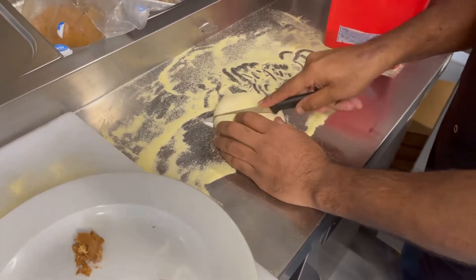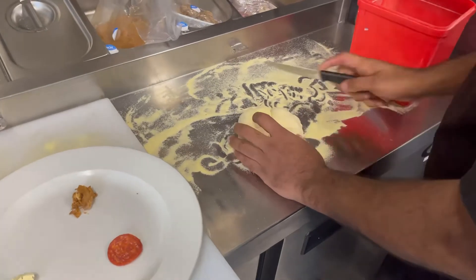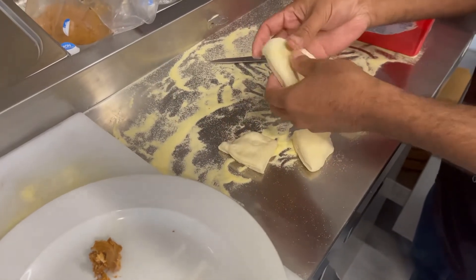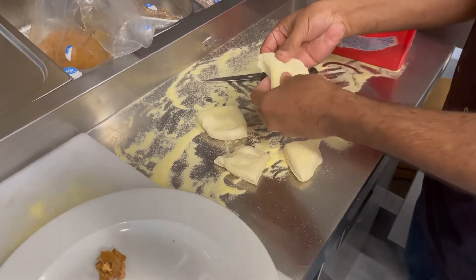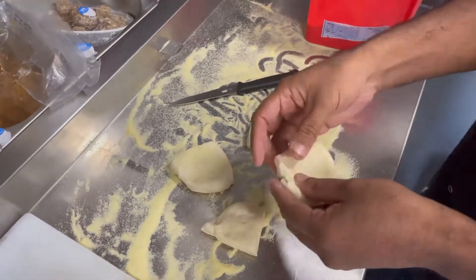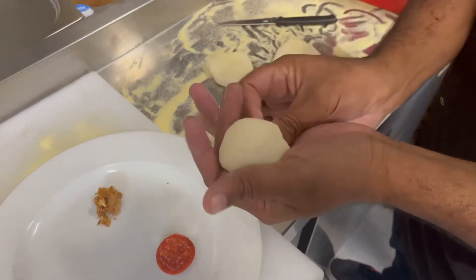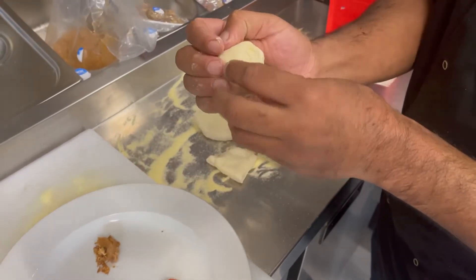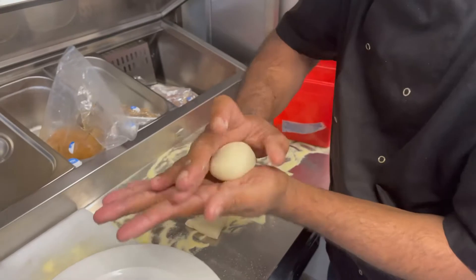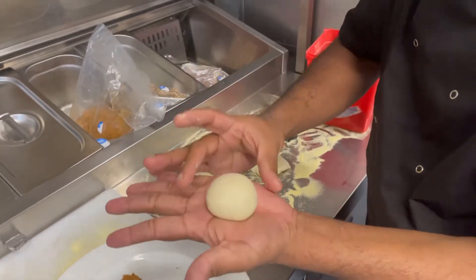So we need to make the dough. Then we can add — this is garlic butter. So we can make a ball. The dough ball should be like this, like a nice ball.